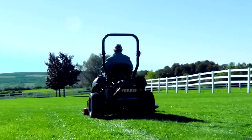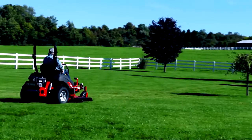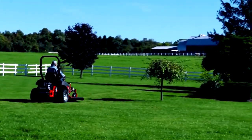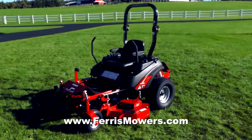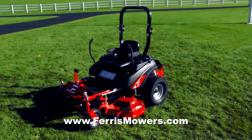The heavy-duty rear bumper with 7-gauge steel sides protects the engine compartment and is robust enough to add our trailer hitch accessory. There are several other accessories available for the IS700Z. See your local dealer or visit our website.